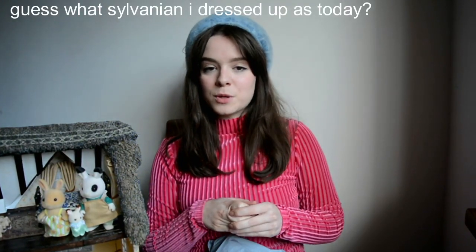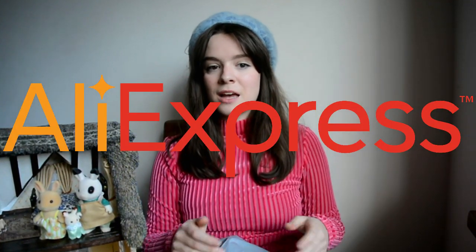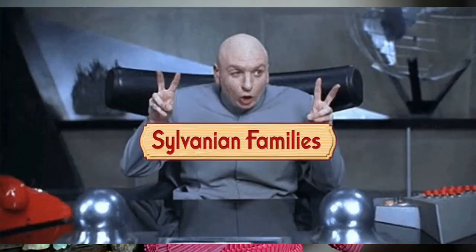Hi everyone and welcome back to my channel where we talk dolls houses, making miniatures, DIYs and Sylvanian families. If you have been watching my recent video you know that I checked out AliExpress and a lot of dolls house miniatures and we did a little review session. Since then I also found out that they sell Sylvanian families. These are most definitely fakes and knockoffs so I thought it would be fun to buy a bunch of these, compare them to some of the originals, see where they're going wrong, see where they're going right, and just see what we get. Keep on watching and we can open this big bag of Sylvanians together.